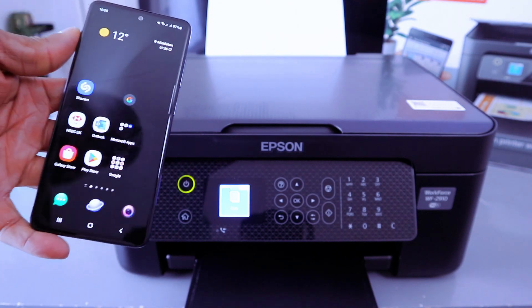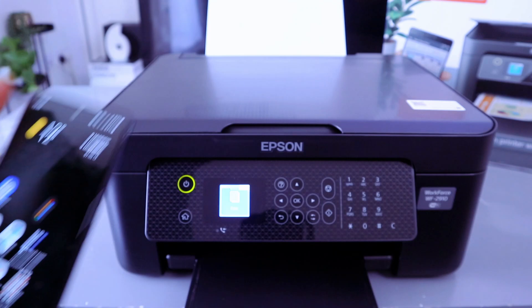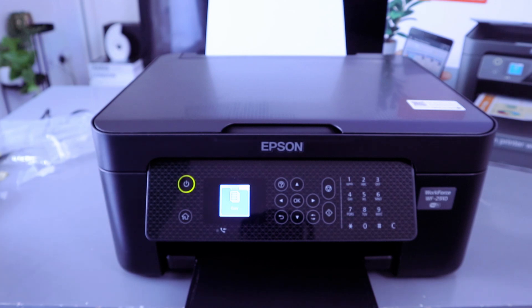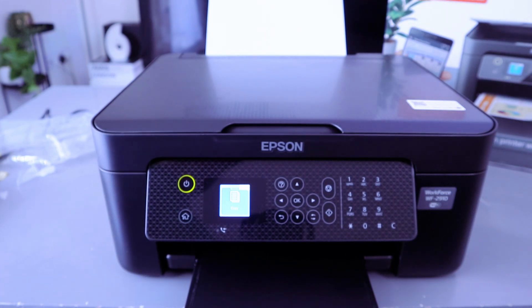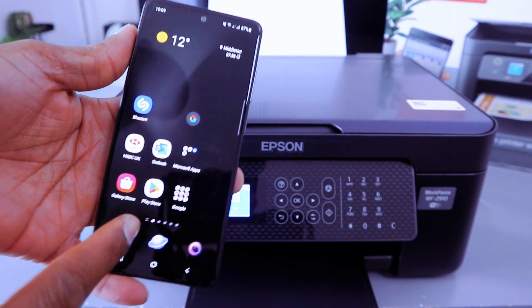To connect using the mobile phone, first make sure you have the network information — you need to know the network name and the Wi-Fi password for the network you want to connect the printer to. Then go to your Play Store on your phone.